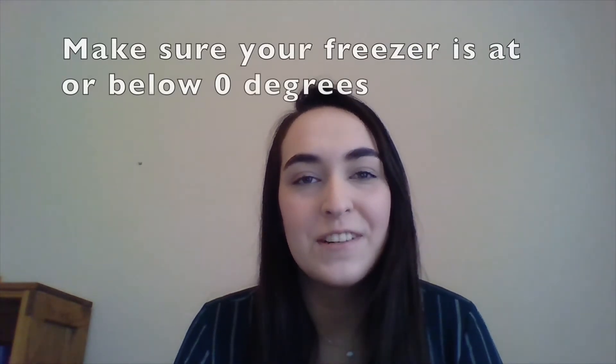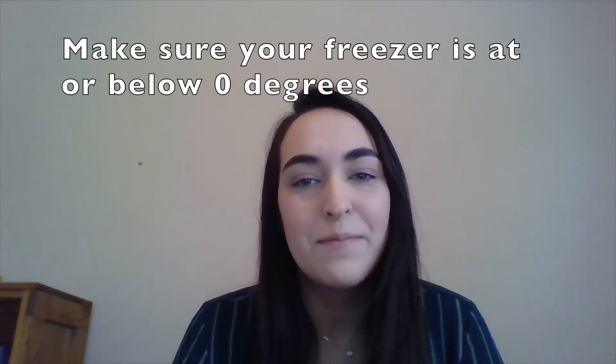Before storing your food, make sure your freezer is at or below zero degrees. At this temperature, spoilage will slow and let you keep your food longer.